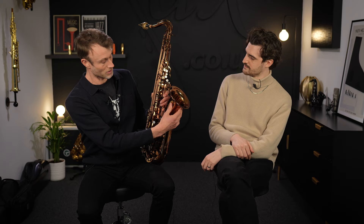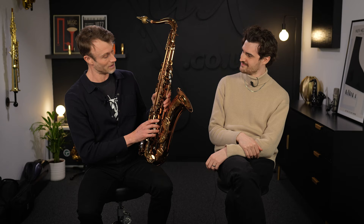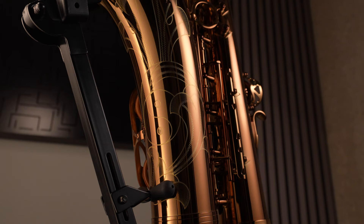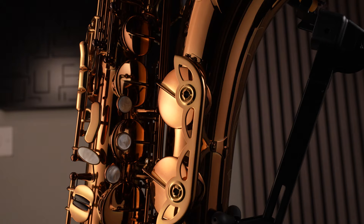They want to fine-tune that experience and make it more affordable for a wider variety of players. What they've done — and you can plainly see it — is go for a much more standardized finish. It's a standard gold lacquer, albeit a beautiful cognac lacquer, so not the usual yellow lacquer we often see on modern saxophones, but a deep, luscious gold. There is one finish and one model, so rather than those bespoke heavy platings in gold, silver, copper, or solid silver base metal, this has a brass base metal with this simple lacquer finish.